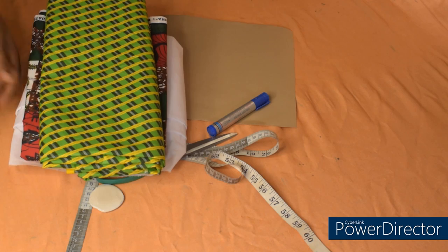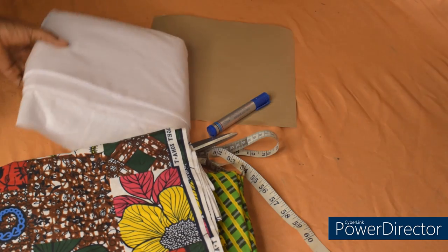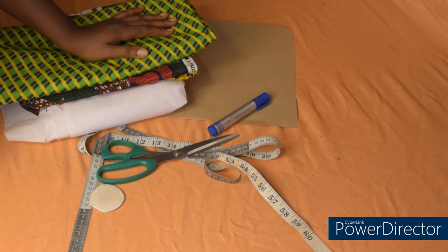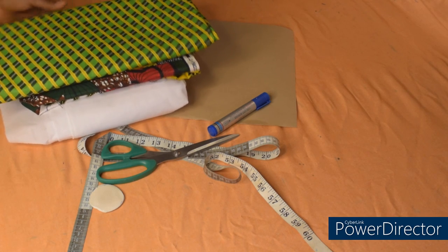These are the materials I'll be using for the top. I have two different current prints, and this is my cloth gum — you can use any gum of your choice. So guys, before we continue, please go ahead and give this video a thumbs up so that others can see it as well.